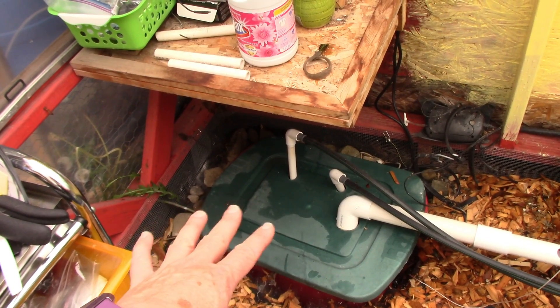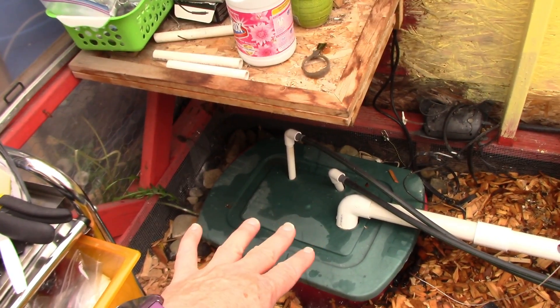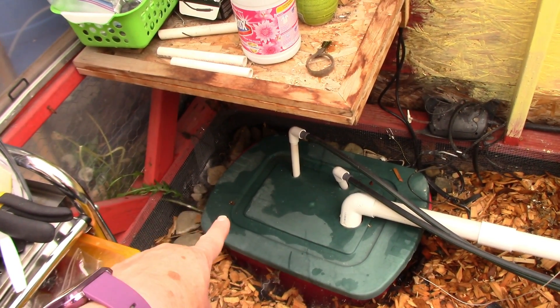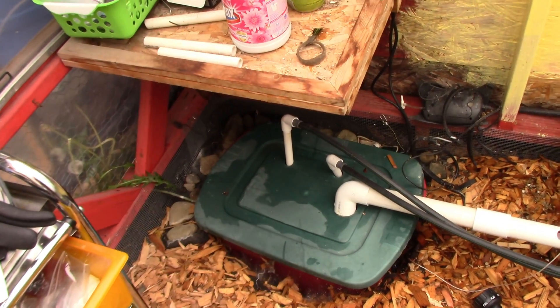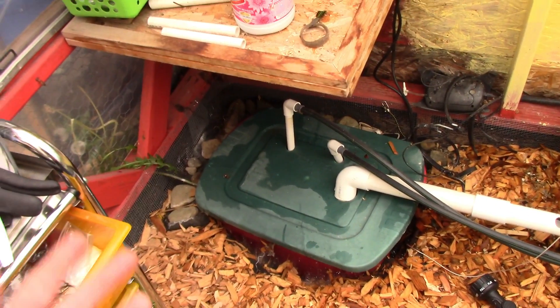That's one of the reasons why I don't run both pumps at the same time — the pumps drain the reservoir, and then this drips, and when the pumps turn off it overfills and comes back. So they run separate, that way this never overfills and I don't end up wasting my hydroponic solution into the ground growing nothing.